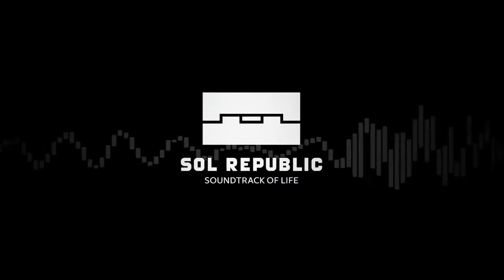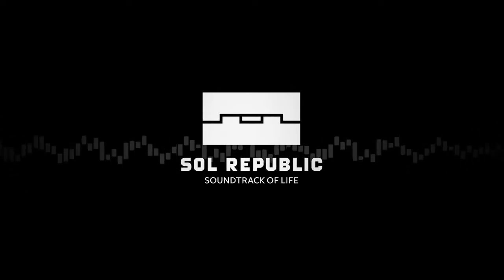That's it for now. Thanks for getting your Solar Republic headphones. Stop by our Facebook and Twitter and share your soundtrack of life with us.